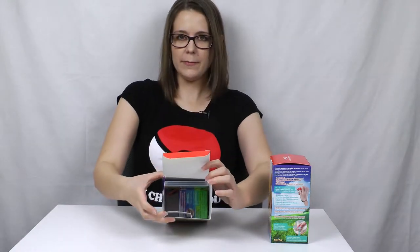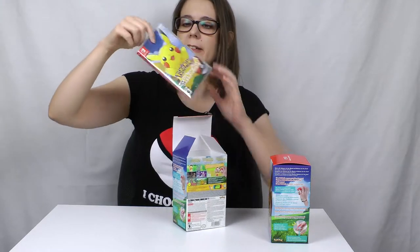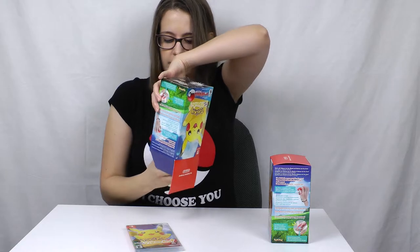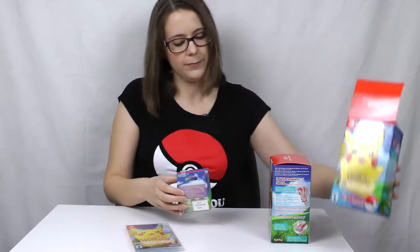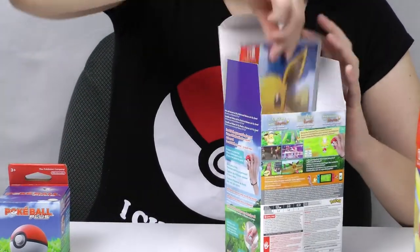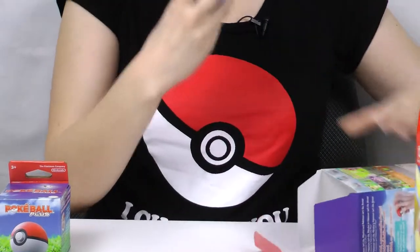Inside is just the game and then the Pokeball on the bottom. The game is sealed inside the box, and that's literally everything that's in there — a little tiny baby box. Exactly the same on the inside: once again the sealed Switch case, and the Pokeball accessory.